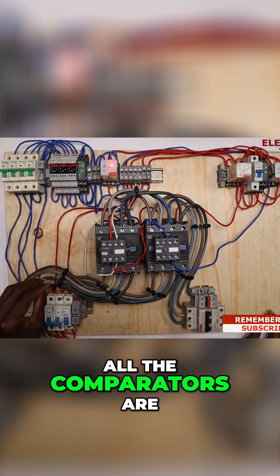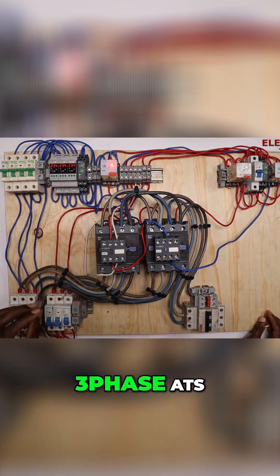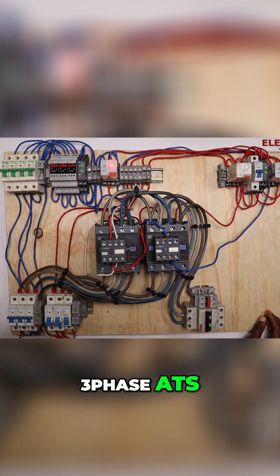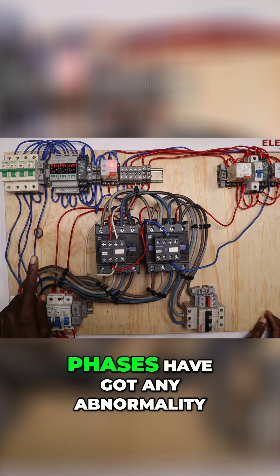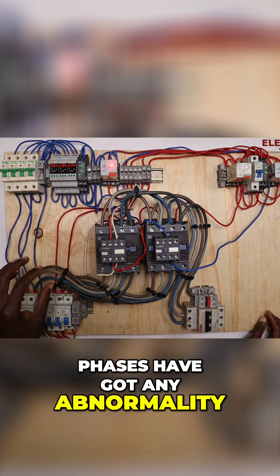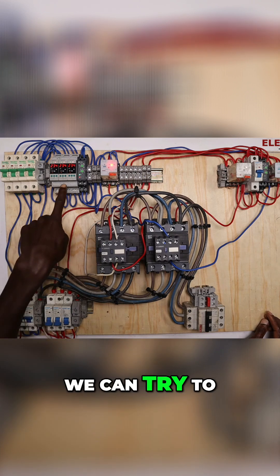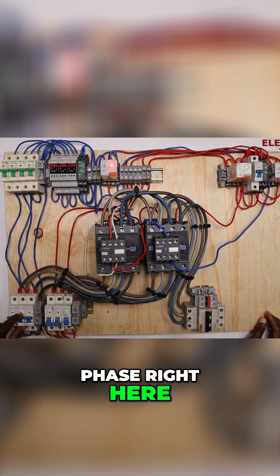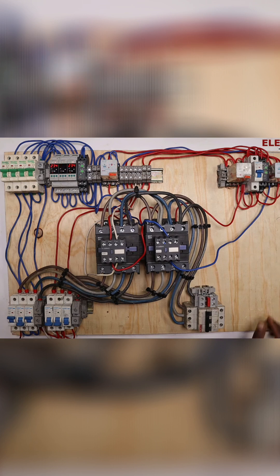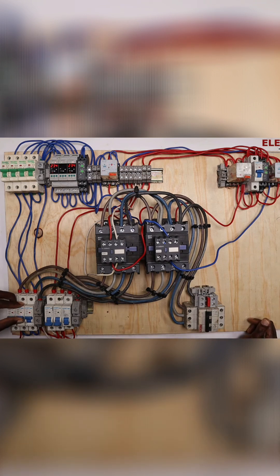All the comparators are reading normal voltages. Since this is a three-phase ATS, if any of the phases have any abnormality, the circuit would energize. Let us test — we can try to switch off the yellow phase right here. The circuit energizes. Now back on.